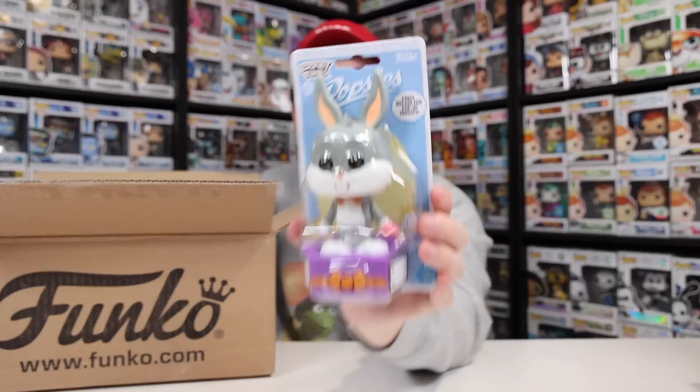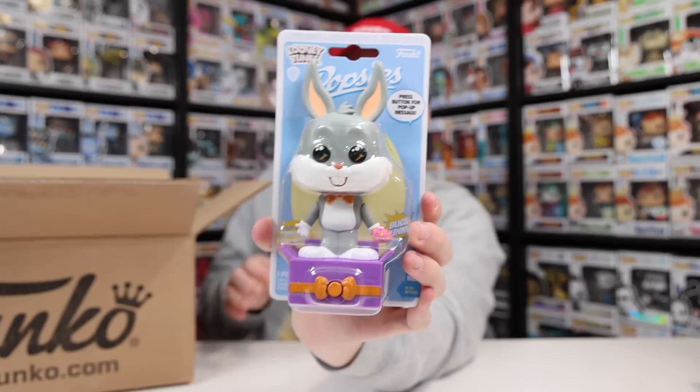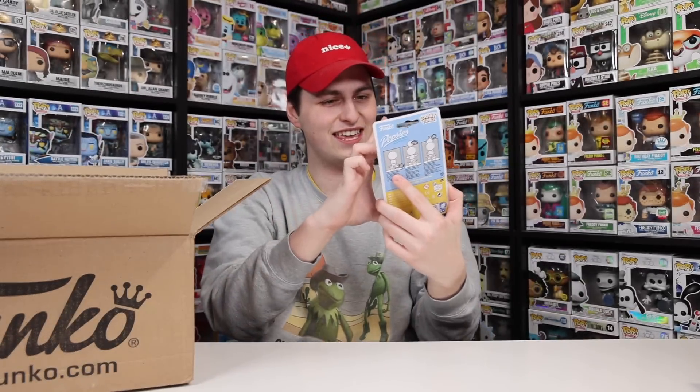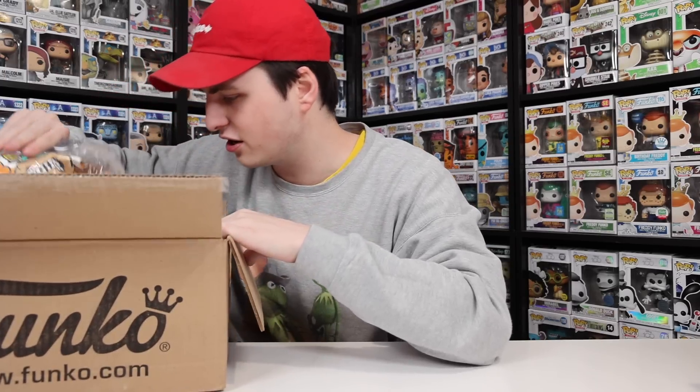It is the Easter Popsies for Bugs Bunny. If you guys don't know, when you press the bottom it actually says 'Happy Easter, Doc.' And yeah, I accidentally ordered two — they're only six bucks, so it's not a big deal. Let's see what else is in here.